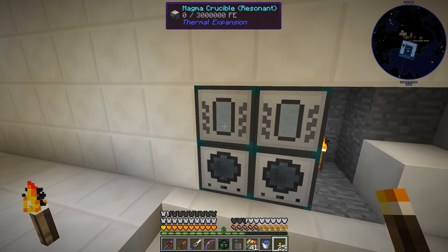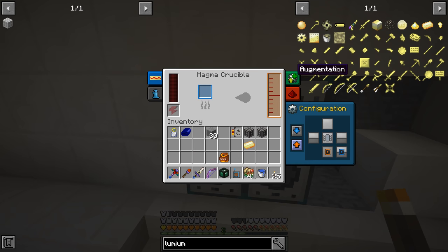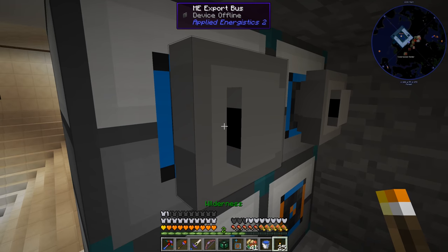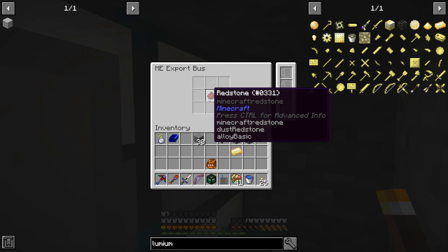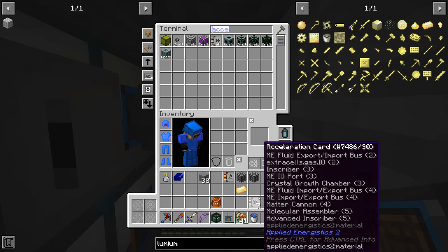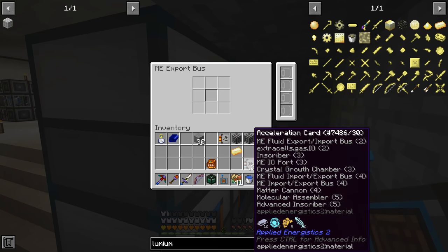I went ahead and made myself two magma crucibles and two fluid transposers. We have upgraded those all the way to the resonant tier and have full augments in them. What we're about to do is put some export buses on the back of the magma crucibles and just pump in a bunch of items. Let's grab some acceleration cards — we need a total of seven of those. Four of them will go into the redstone one, and three are going to go into this one here.